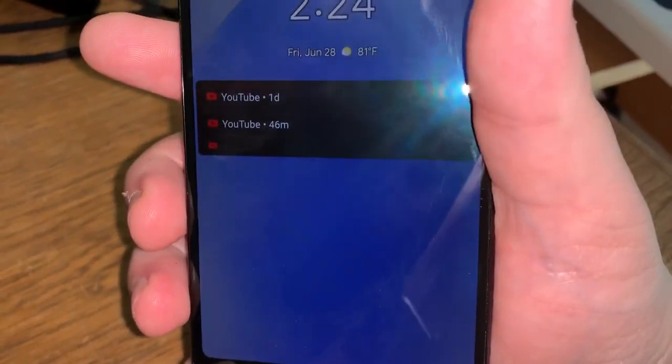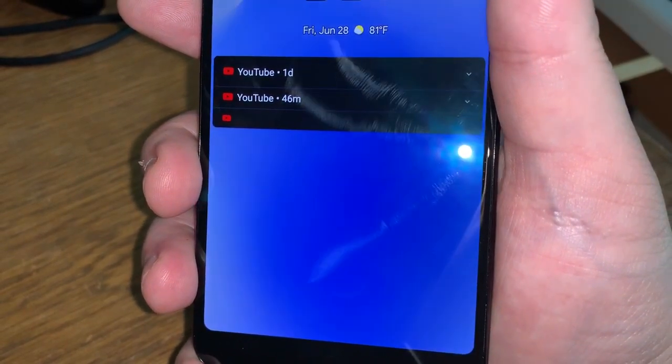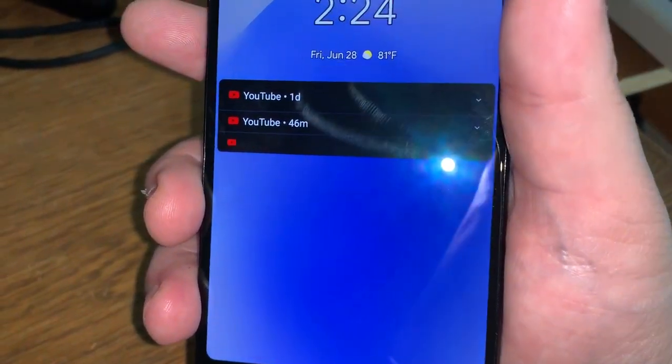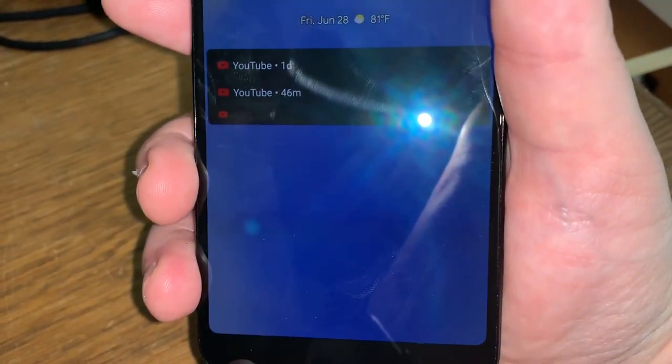Another unique aspect of the hardware: once I unlock it, if I squeeze the bottom left side of the device, it brings up the Google Assistant. So you can just give your phone a little squeeze and ask it what the weather is or whatever.